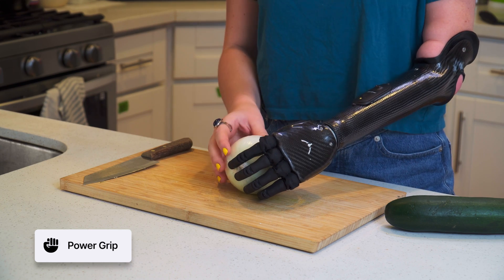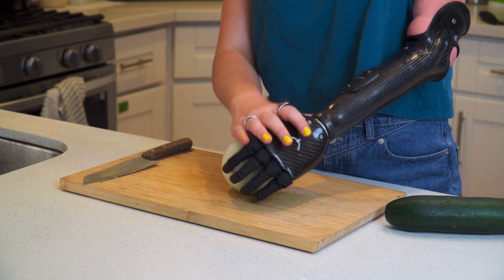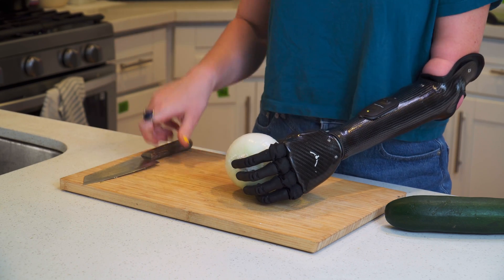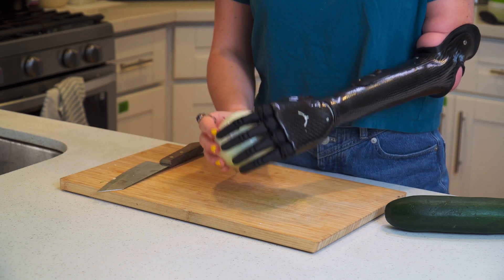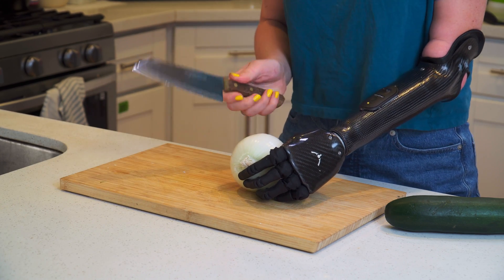For something of this shape I want to get a good hold around the whole food item and also press it down against the cutting board. I don't want it rolling anywhere, especially if I'm going to have the knife really close. So to start, power grip — I'm going to press down especially for that first cut.